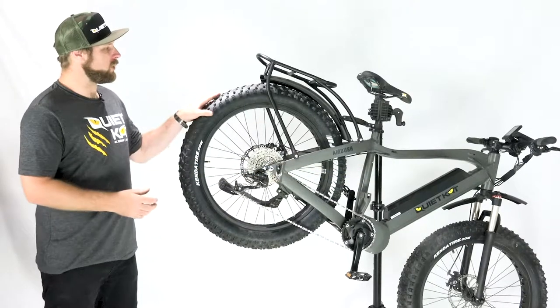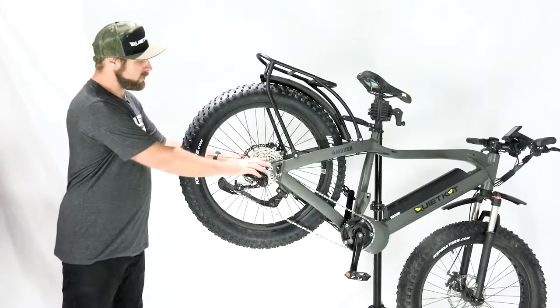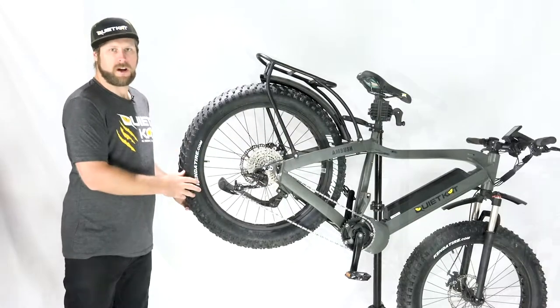The first thing we need to do is get the wheel off the bike. In this case it's a rear wheel, so we're going to go ahead and loosen the 15 millimeter bolts and pull the rear wheel off the bike.